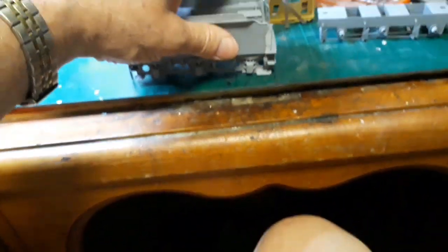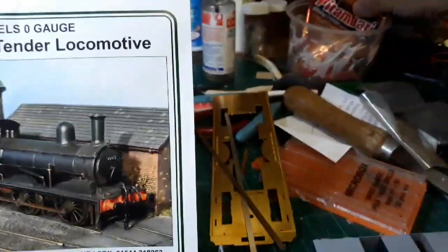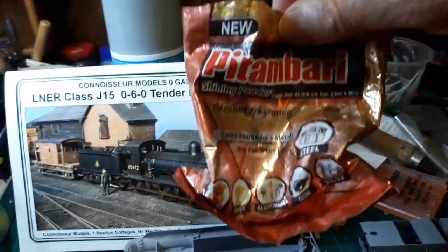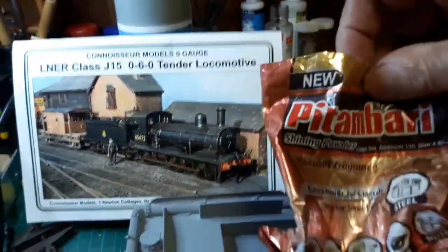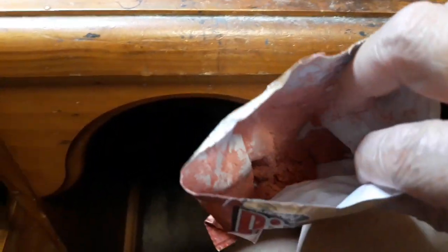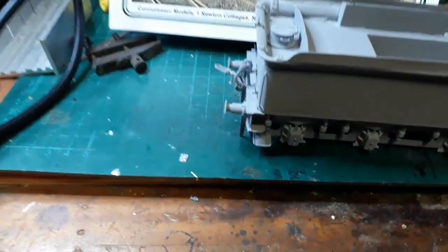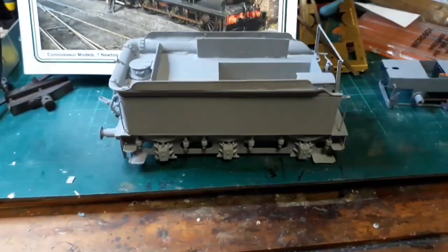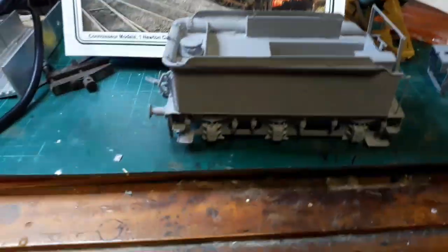After I've done that, I gave it a clean up with this stuff here. This is called Pitambari powder. It's an Indian cleaning product. It's a pink powder. Get it from Indian grocers. It's very good. So I've cleaned it all up.